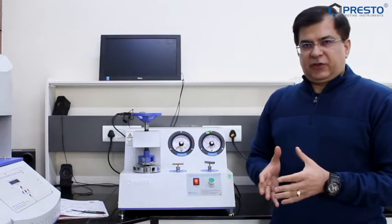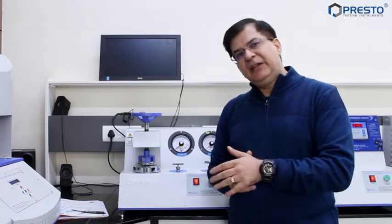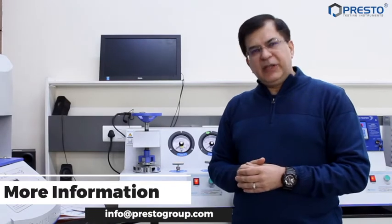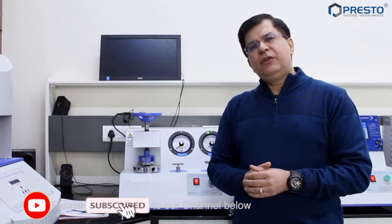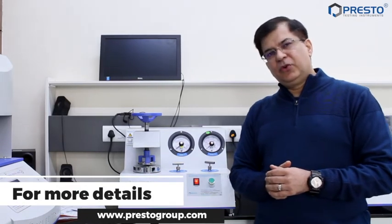For other finer aspects — such as how to change the diaphragm or put in the glycerin — keep watching more of our videos on the maintenance aspect of this instrument. Whenever you need more information, please contact us at info@prestogroup.com, or just subscribe to our channel below. We would be very happy to support you anytime, 24 by 7. We exist because of you, and we are there to serve you. All the best.